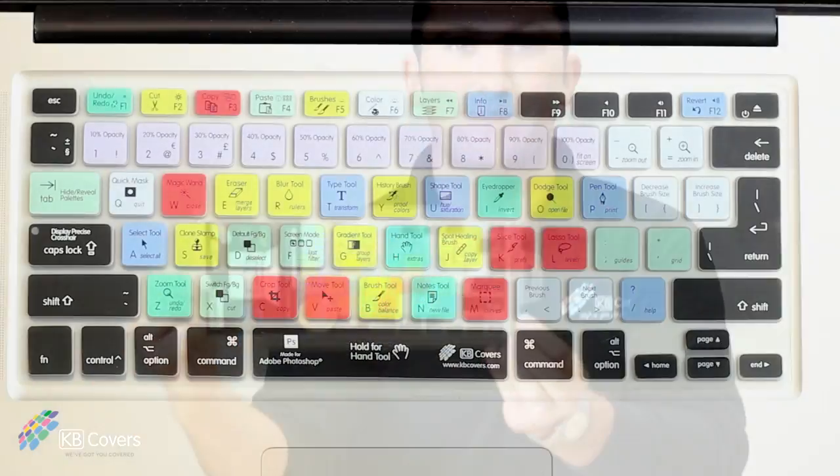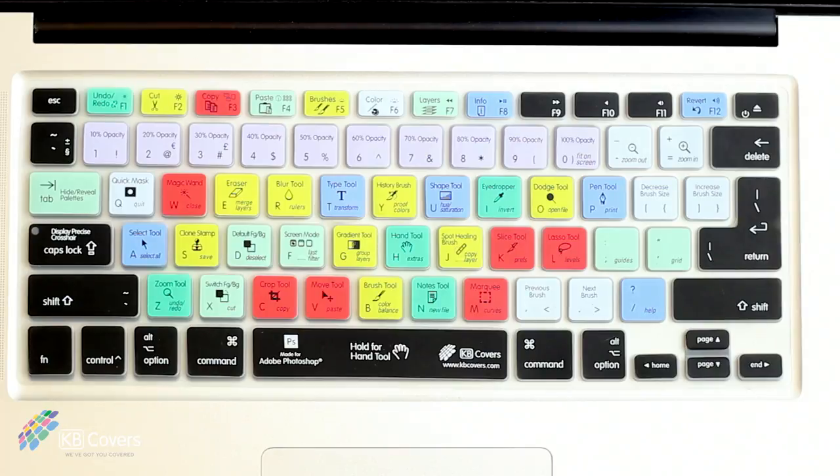Plus, we recently made a couple changes to the covers so that it also works on the US and European ISO keyboards too. We worked with certified Adobe Photoshop experts, trainers, and professional photographers to determine the most important shortcuts to include on our cover.